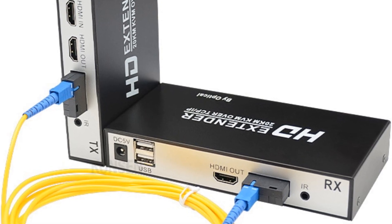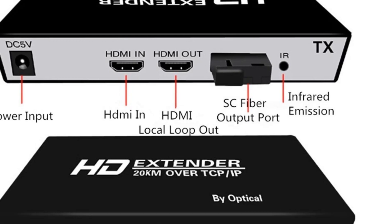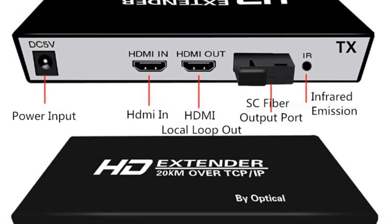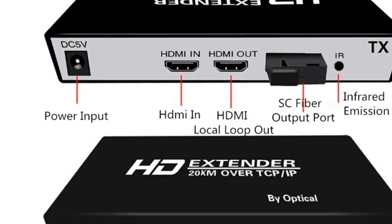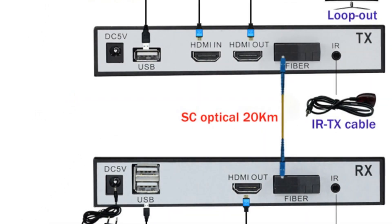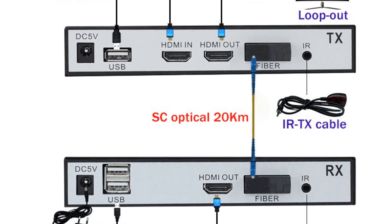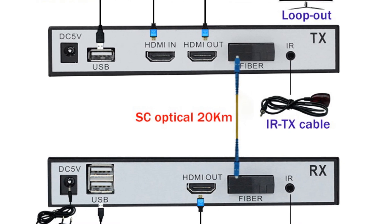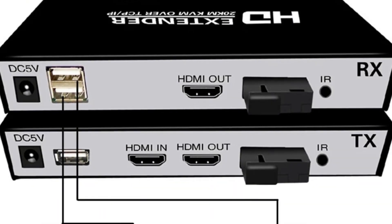The LEV KVM extender supports multiple input resolutions including 480p, 576p, 720p, and 1080p at 60Hz. It also offers convenient control options with IR control frequency at 38KHz. The extender is powered by a 5V 2A DC power supply and operates within a wide temperature range.